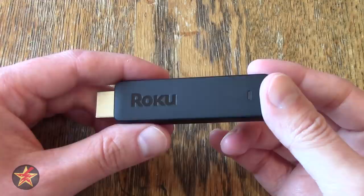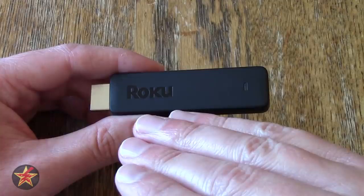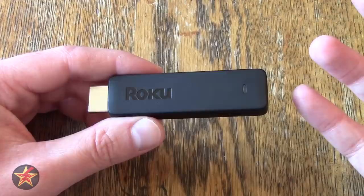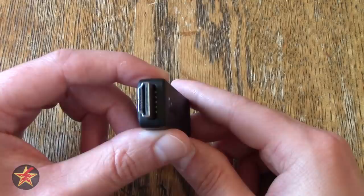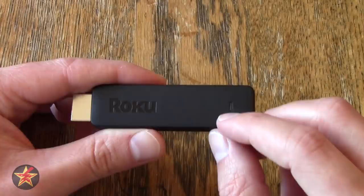You may be asking yourself why the Streaming Stick when Roku is coming out with all these new devices — the Premiere, the Premiere Plus — which are really small compared to the set-top box. Well, they still need an HDMI cable. This does not. As you can see, there is an HDMI adapter right there. You plug this into the side of your TV and you now have access to the Roku Channel Store.